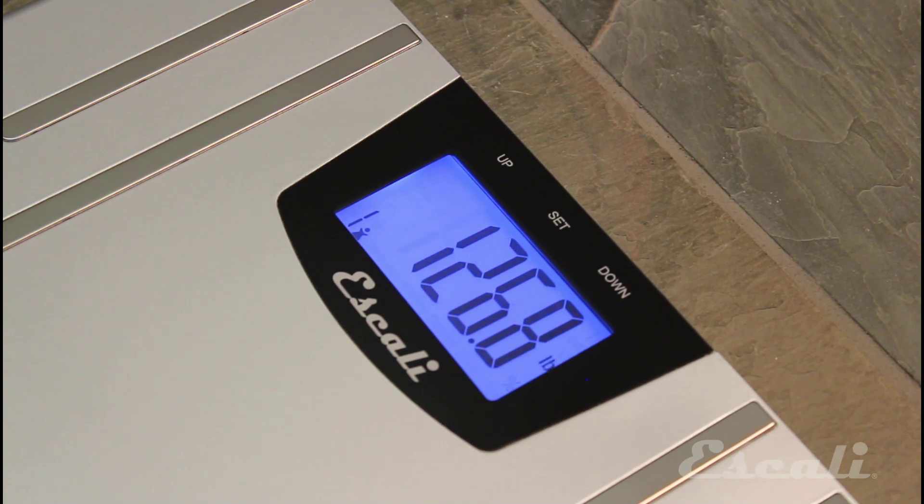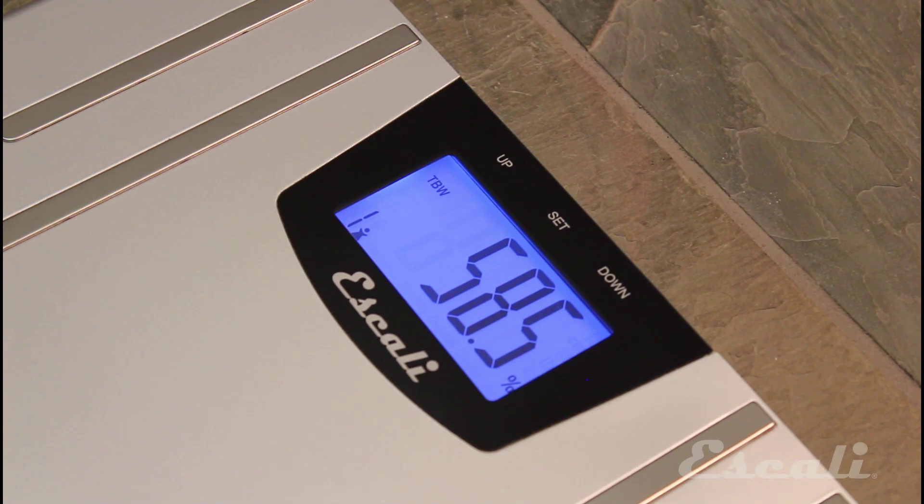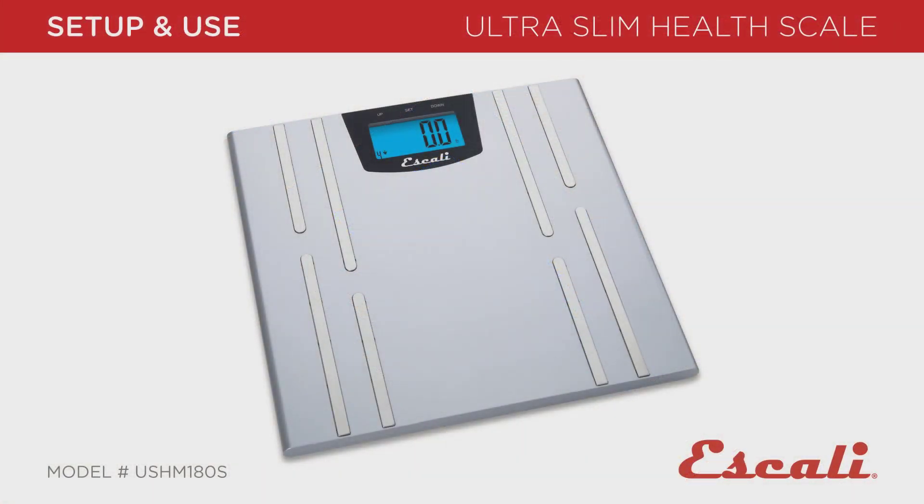And remember, the scale must measure your weight immediately after you set up your profile, so that the next time you step on, it will automatically select your profile for you.